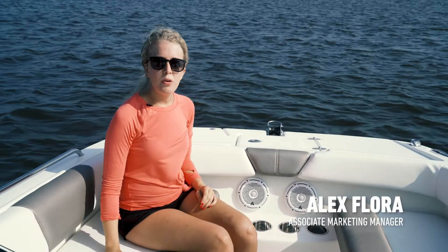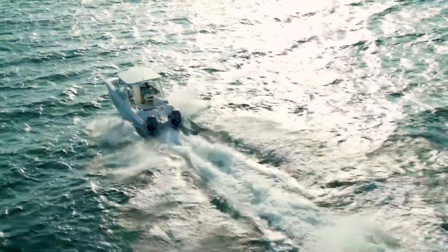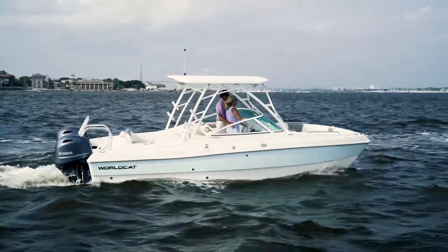Hi, my name is Alex Flora. I'm from the WorldCat Factory and today we're on the WorldCat 230 SD. The 230 Sun Deck is the perfect boat for family adventures on rivers, oceans, and lakes. Utilizing the catamaran hull design, it provides a superior ride and more interior space than a comparable size monohull.